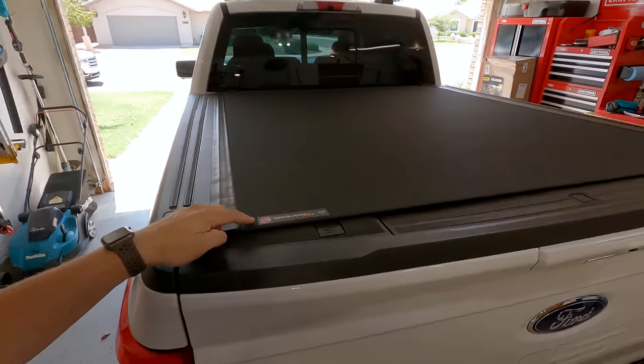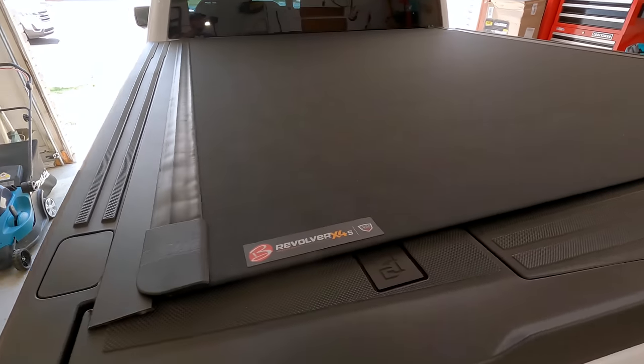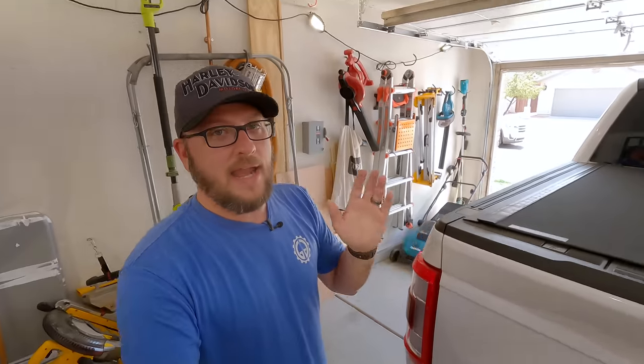This is the BAK Revolver X4S tonneau cover, and looking at it again on paper — I have not gone through any sort of exhaustive reviews on this yet — it just seemed to have all of the pros and not so many of the cons.